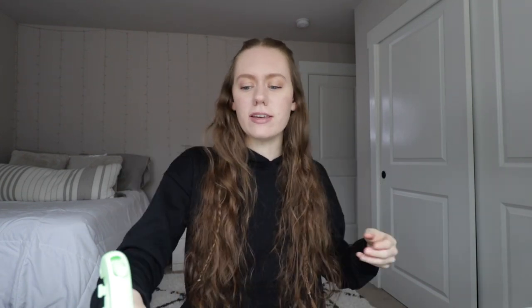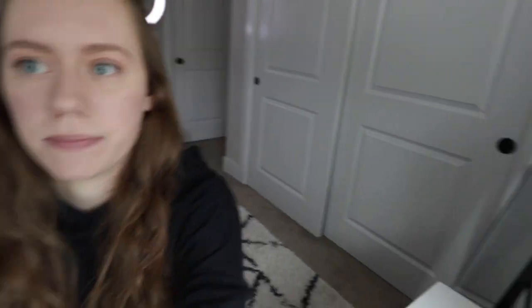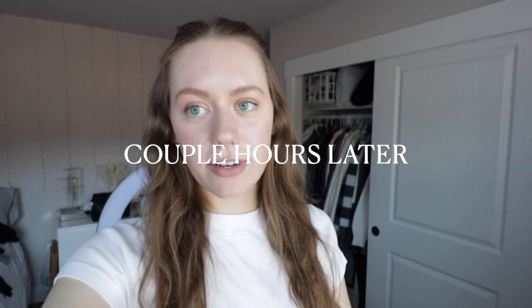It's definitely doing its job — it's defining the waves a little bit more as I scrunch through it. Thank you so much for sending me this, AVA NYC! I'm gonna go ahead and clean up my phone, my desk, and my mirror because I literally got the spray everywhere. Then I'm gonna get dressed, get some content done, and I'll be right back.